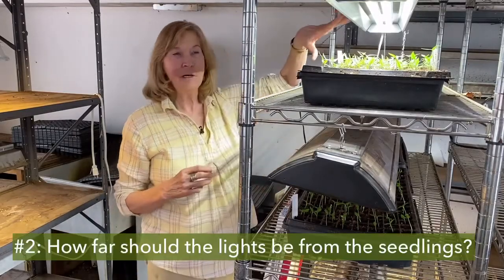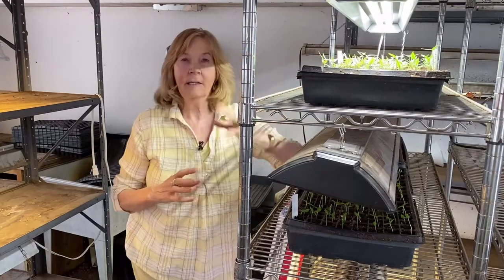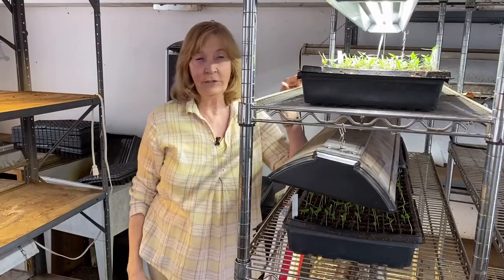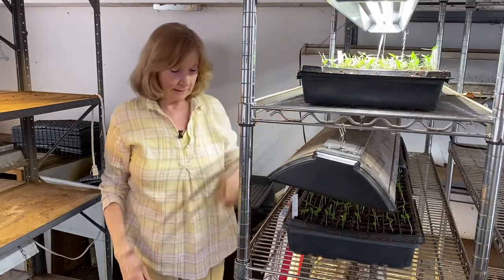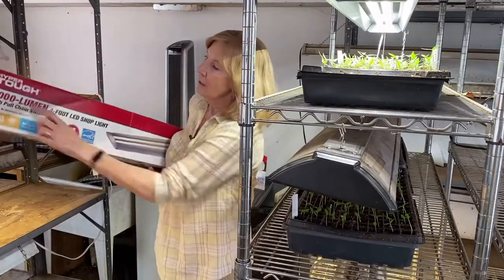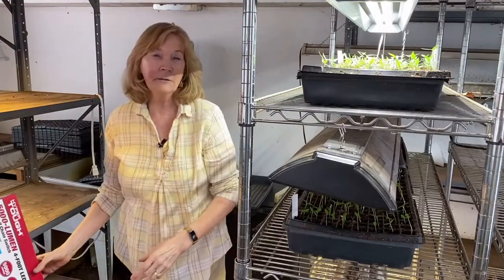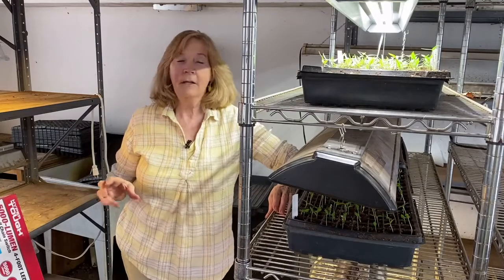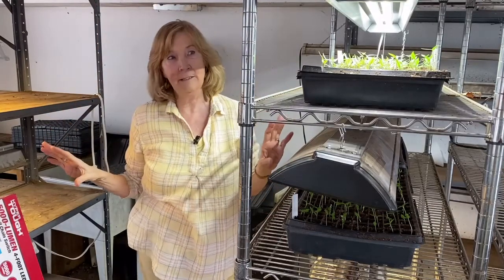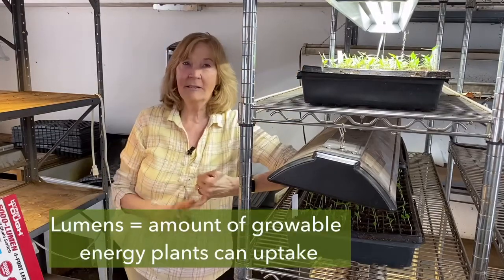The second category has to do with how far away the LED lights need to be from your seedlings. There are three things to know about grow lights. First, lumens — that's directly proportional to how far the light should be from the plant. My grow light is 5,000 lumens, which I got at Walmart, and at 5,000 lumens it needs to be about four and a half inches away from the plant. In contrast, marijuana growers with 30,000-lumen lights can mount them on the ceiling and still cover all their plants.